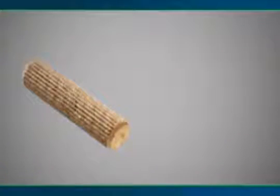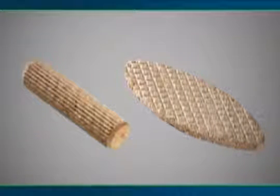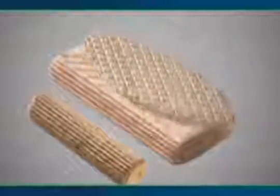Traditional joining systems have used mortise and tenon, dowel or biscuit joints. The Domino Tenon incorporates the advantages of all these systems and exceeds them in speed, ease of use and strength.